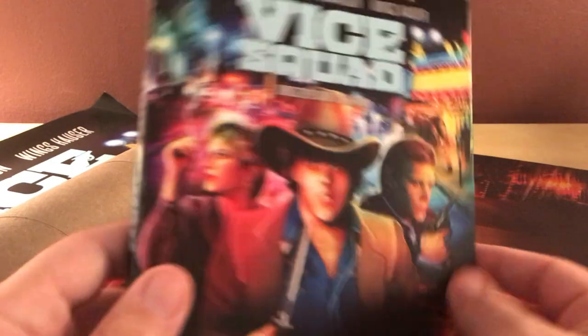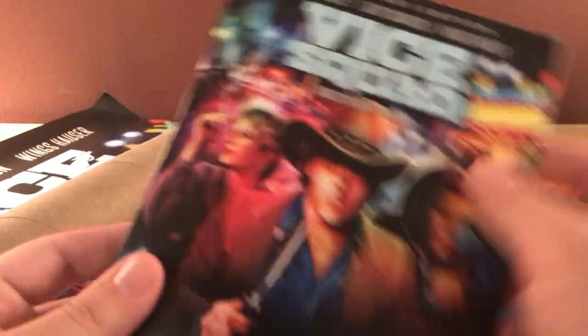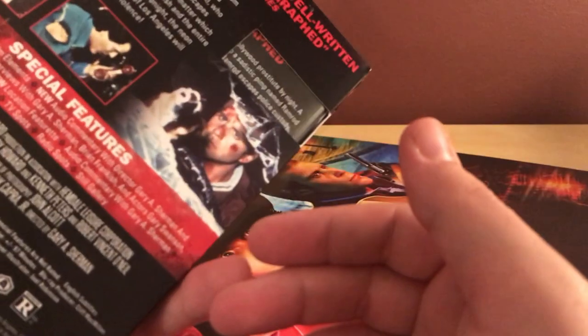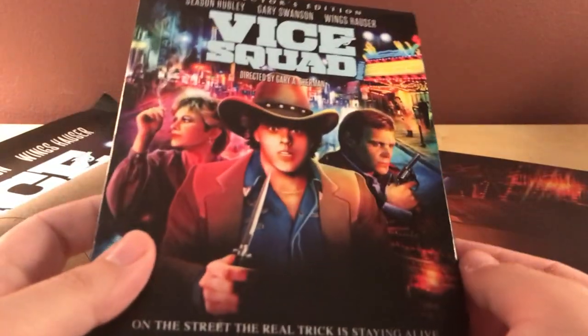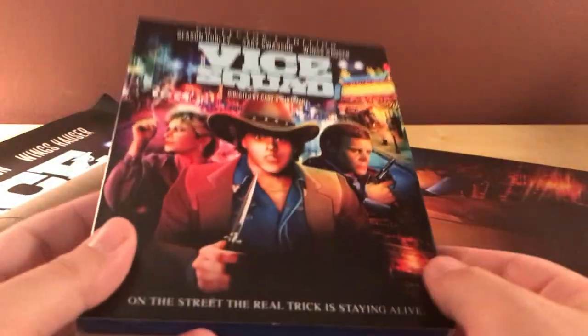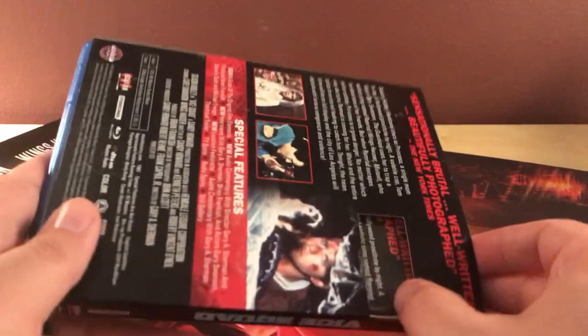Thanks for watching, guys. I'm gonna try to watch this this weekend, I don't know if I have a chance to. I'm not gonna post this until Monday. That's it, guys — I don't have anything else to say. Like I said, I don't know anything about the film, but I am gonna watch it. I did buy it — this was, I'm assuming, about 28 bucks. Typically the new collector editions are around 28 bucks.